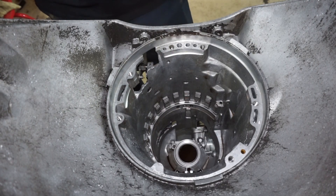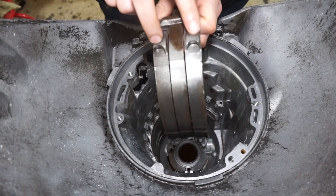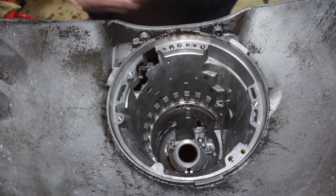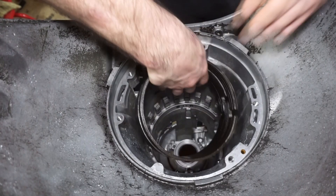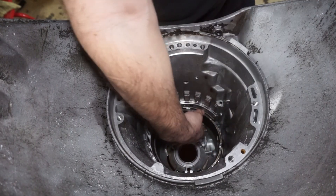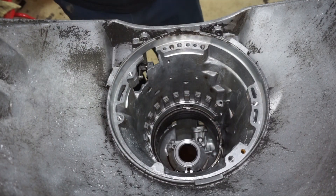Next we're gonna be putting in the reverse band. What I'm gonna do here is line these up with these two little double pins that are down there in the case. I'm just gonna put this in, and that is gonna be good.